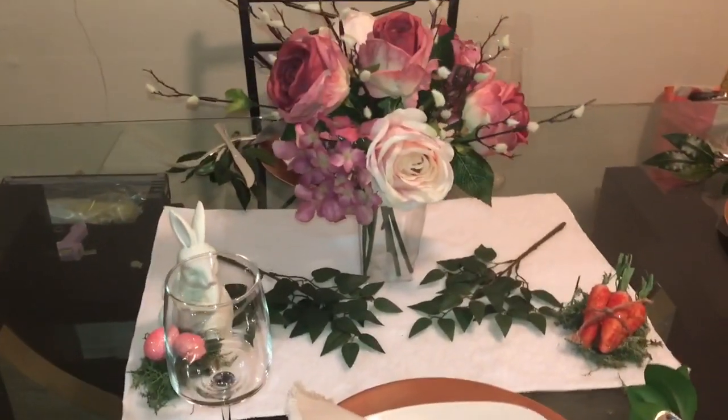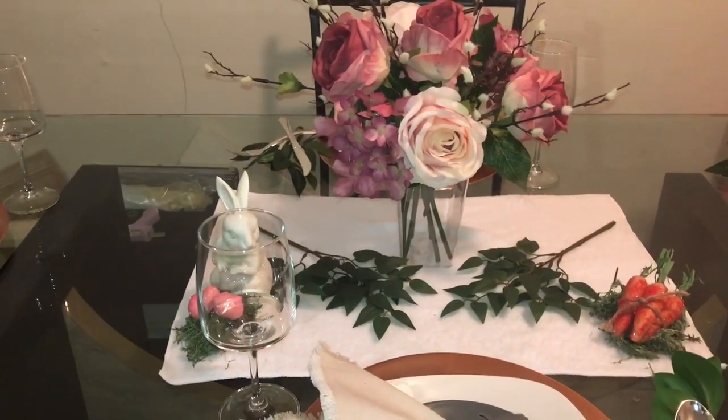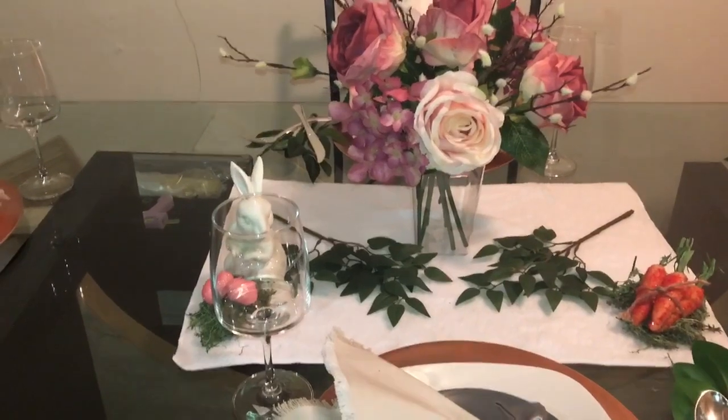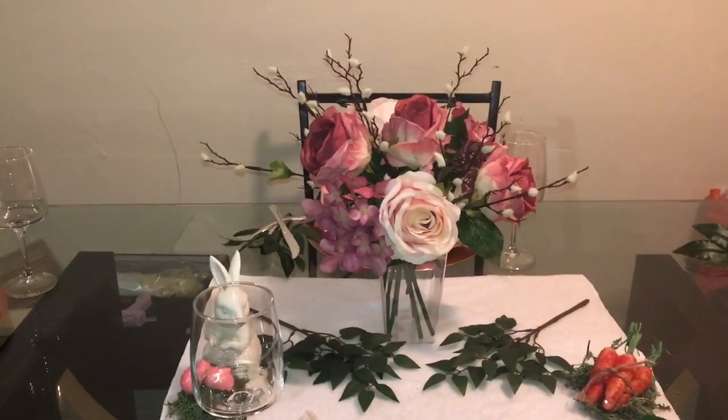All right guys, this is my tablescape — I love this tablescape, I love the pink on it. Let's just get started so the video won't be so long. The centerpiece that you see in front of you is...